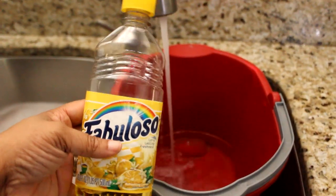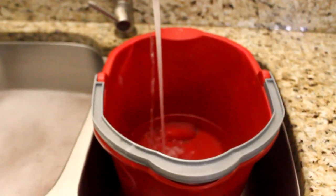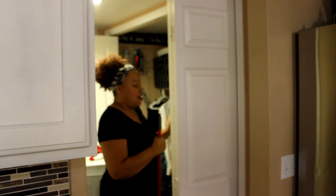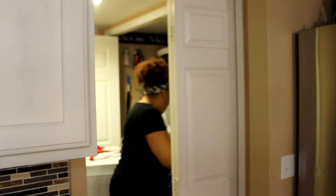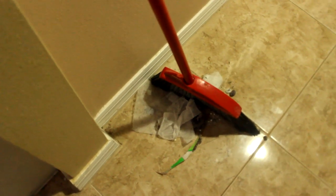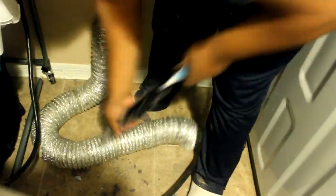I'm using some Fabuloso, making a bucket of water to sweep and mop behind my washer and dryer. It is very tight quarters right here but I am going to sweep and mop this space. This was behind my dryer only. We haven't even taken the tube off the dryer yet. After taking the tube off, this is what was in the tube - scary, right?